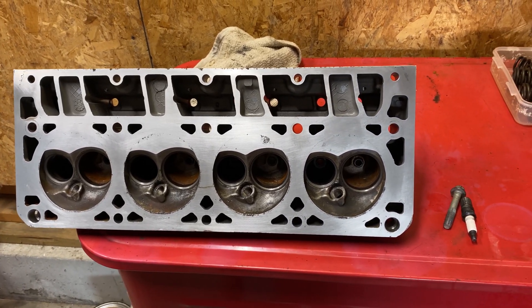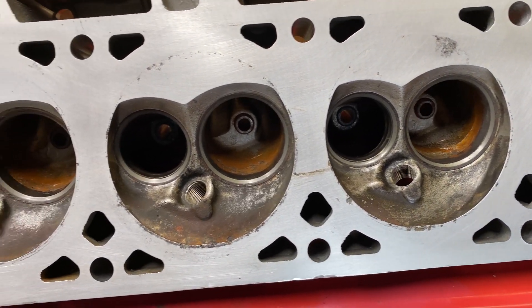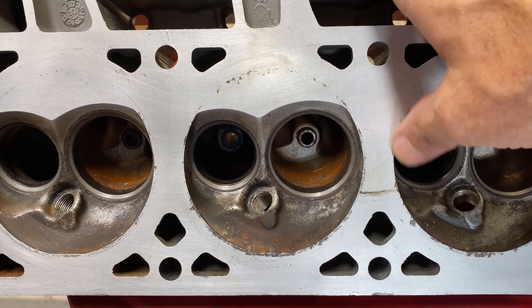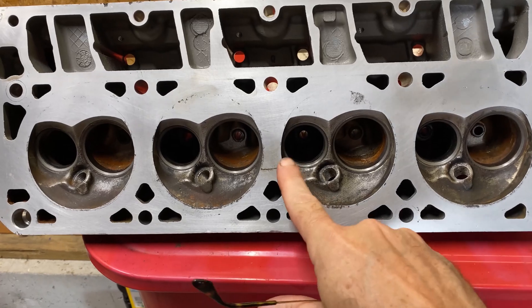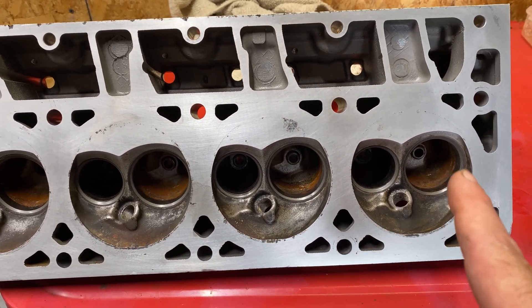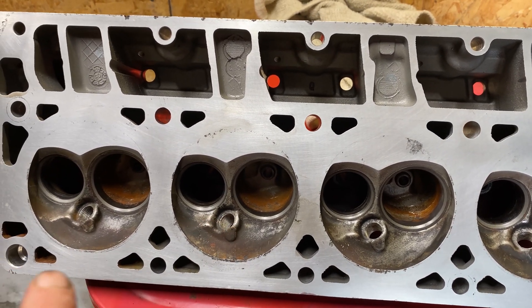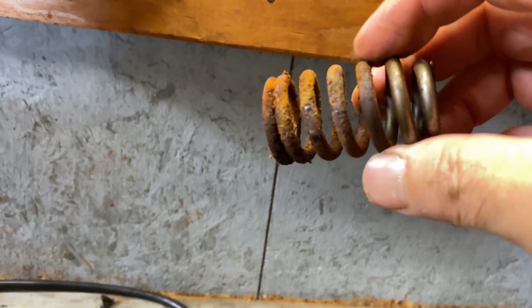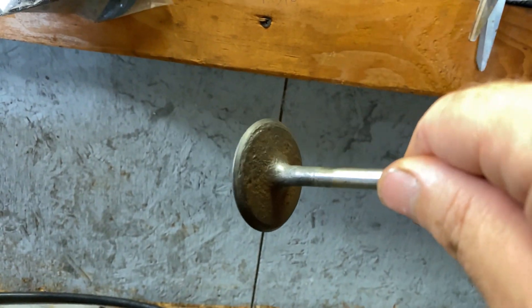I've been working on one of the heads for about a week and it cleaned up really nice — I'm really happy with how well it turned out. All it really took is a lot of time. We got some staining where the head gasket was, but I think everything is going to work out really good. I cleaned up the valve seats really well using some valve lapping compound. The valves that were in it were a little toasty — they had a whole bunch of crust and the spring was pretty much gone.